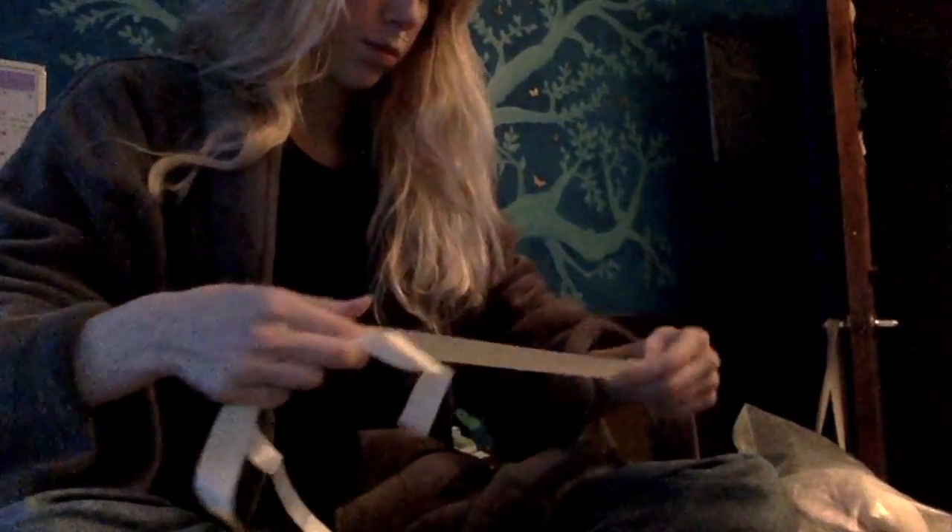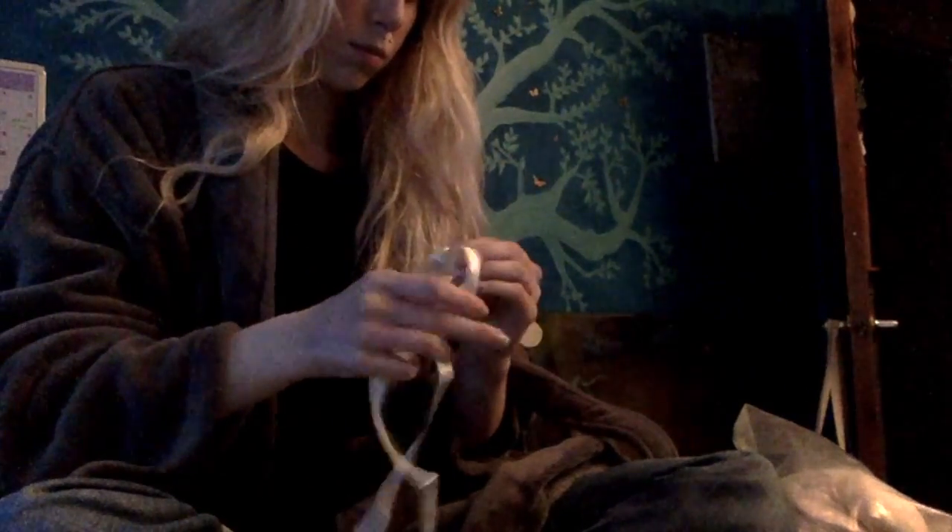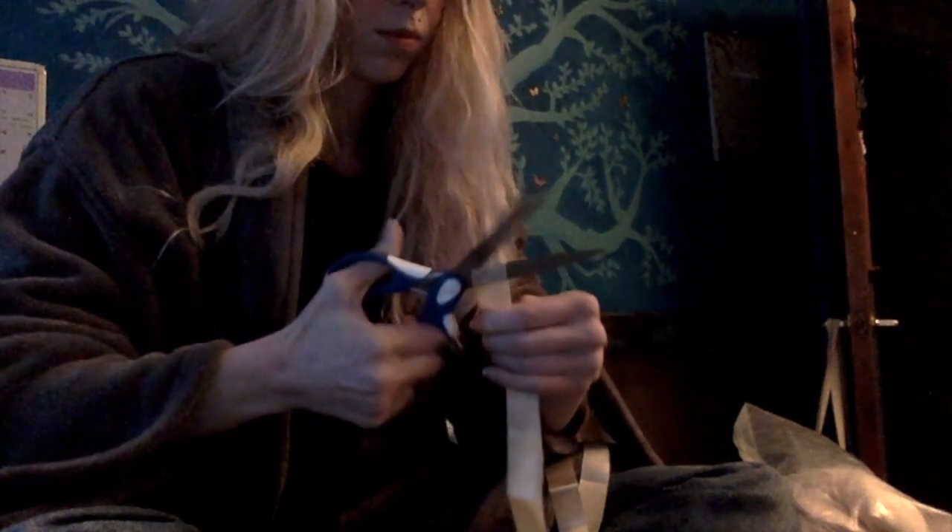This is assuming you already have basic sewing skills and you are trying to sew your pointe shoes. Usually when you get pointe shoes, you buy ribbons with them as well. You have to cut them in half and then cut those halves in half again, so you have four equal length ribbons because two go on each shoe.